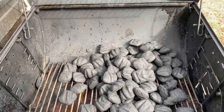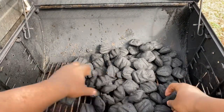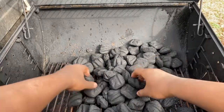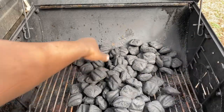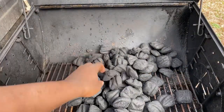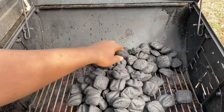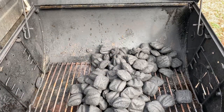I'm gonna take some charcoal out and stack them up like a pyramid. I'll keep you updated once I'm done stacking up the charcoal as a pyramid.